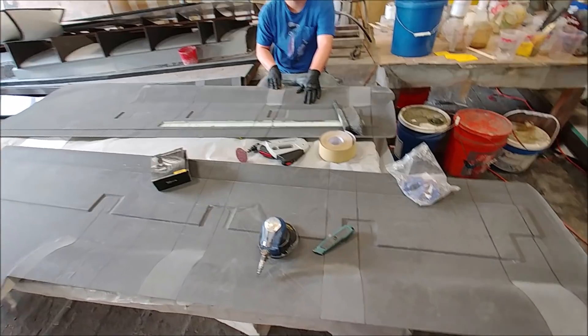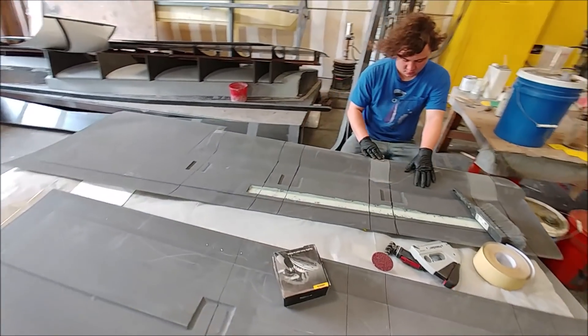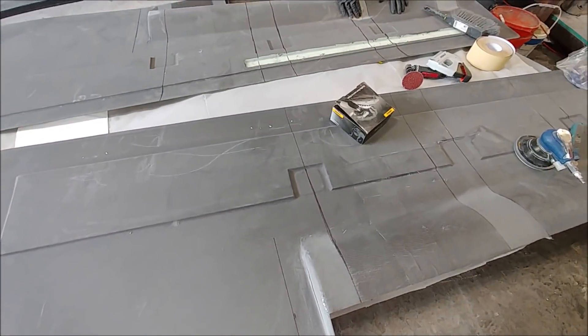Welcome back — a bit of a short update for the first half of this week. As you can see here, Devin is in the process of prepping the bonding areas on the four plane skins.